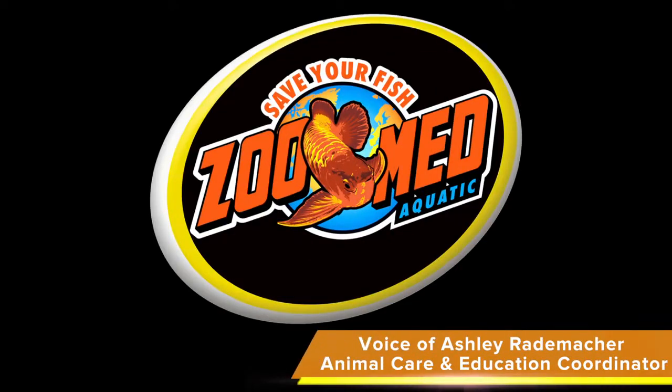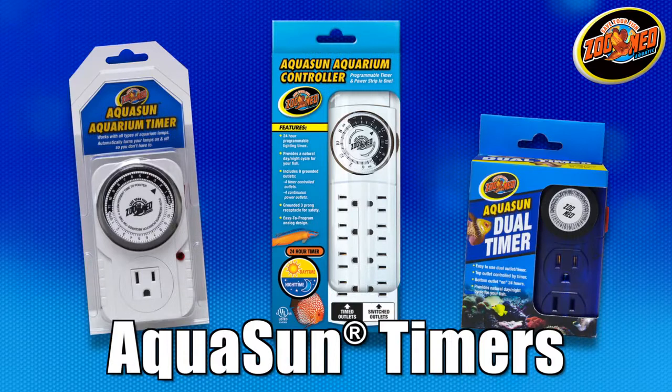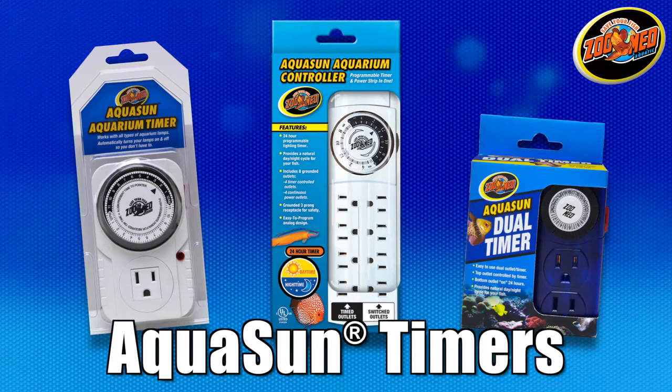Hey there fish fans, Ashley here from Zoo Med. Today I'm going to show you how to use Zoo Med's Aquasun Aquarium Timers. Timers are a helpful tool that can be used to automatically control electrical components such as lights and pumps in your aquarium.